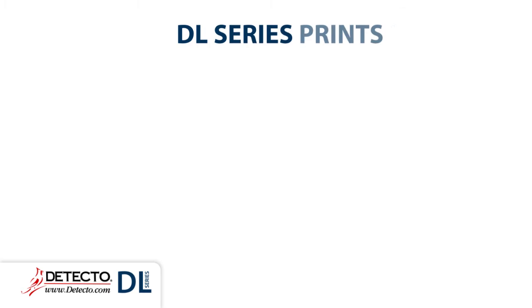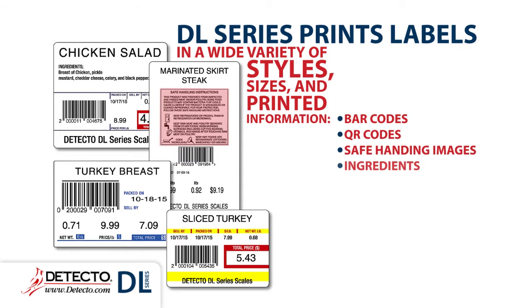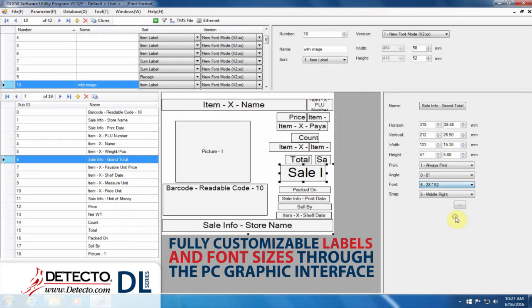Detecto's DL Series prints labels in a wide variety of styles, sizes, and printed information — including barcodes, QR codes, safe handling images, ingredients, weights, date formats with month, day, or time, nutritional facts, discounts, logos, and more. Labels have fully customizable layouts and font sizes by use of the PC's user-friendly graphic interface.